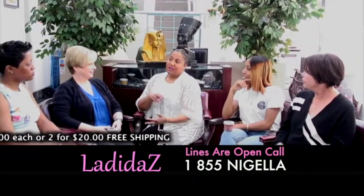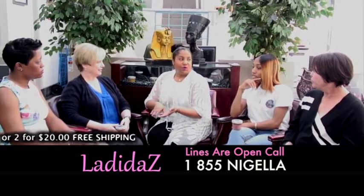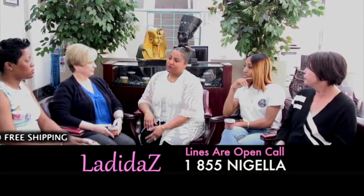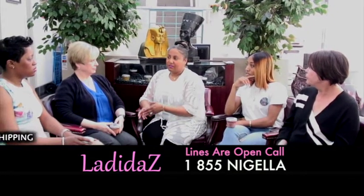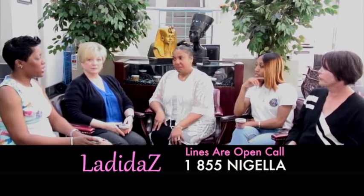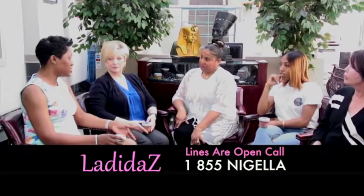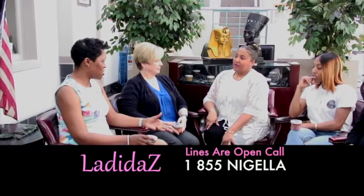We'll be adding more products to the line as we move forward. Right now we have about 11 different fragrances along with matching body scrubs. A friend of mine suffers from athlete's foot — do you have anything in your line that caters to that?